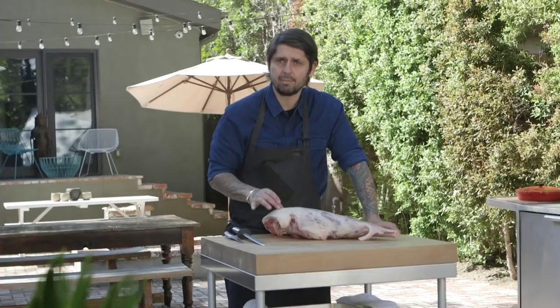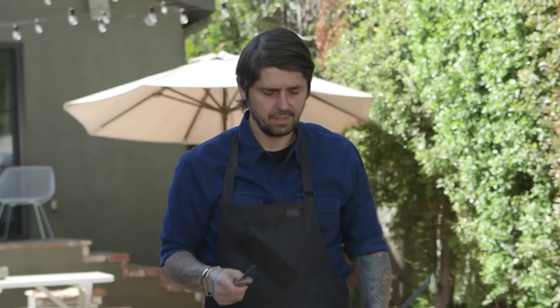Make sure to use a deboning knife. This knife is a Global knife. I've had it for 15 years. Global is not just good for fish, but also for meat. I love this knife — it's really an extension of my hand. It's amazing.